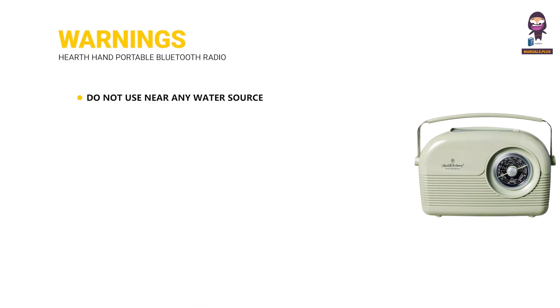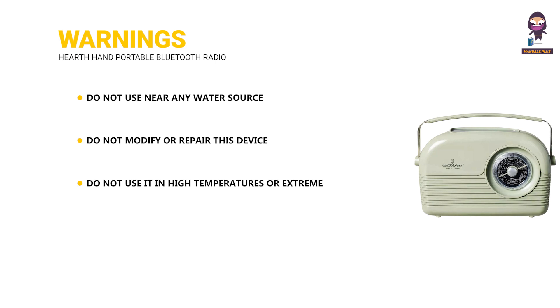Warnings: Do not use near any water source. Do not modify or repair this device. Do not use it in high temperatures or extreme weather. Do not use chemical detergents to clean your device — use a soft dry cloth.